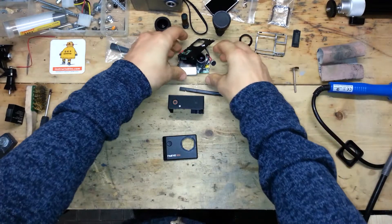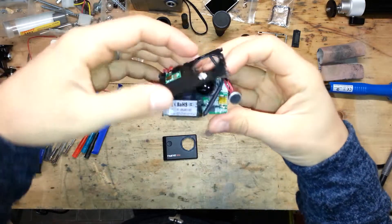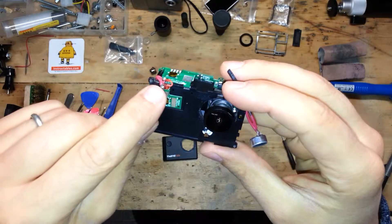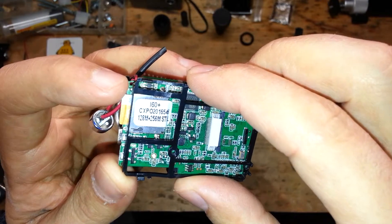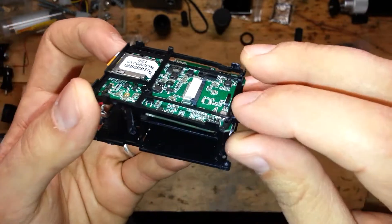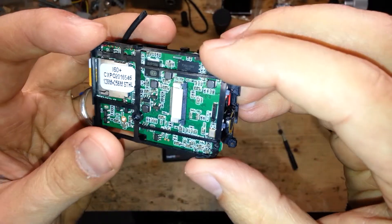Rewind! Now it's time to put all the pieces together. First thing, close the main panel and be careful with the power wires. Now take the back plate and put it again on the motherboard, keeping attention to the small pins that have to fit inside the holes.